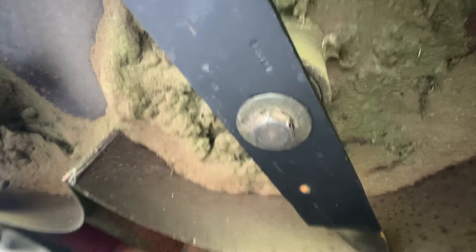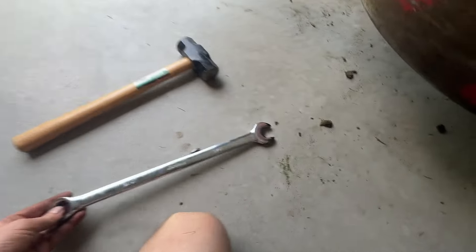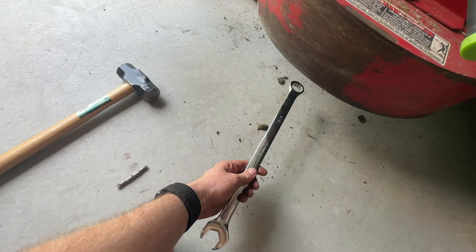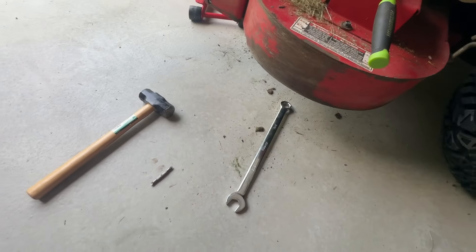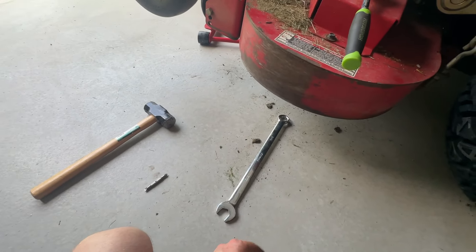Righty-tighty lefty-loosey. I used the closed end of the wrench, not the open end. For two of them I was able to break them free — I torqued these down way too much last time. The first two I was able to break free, though very difficult.